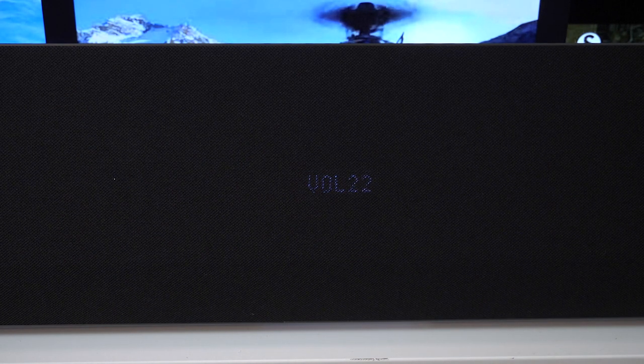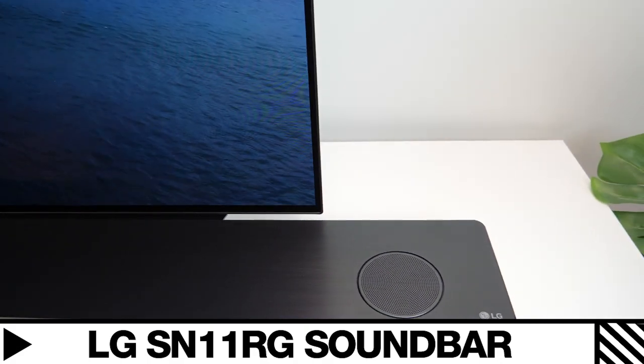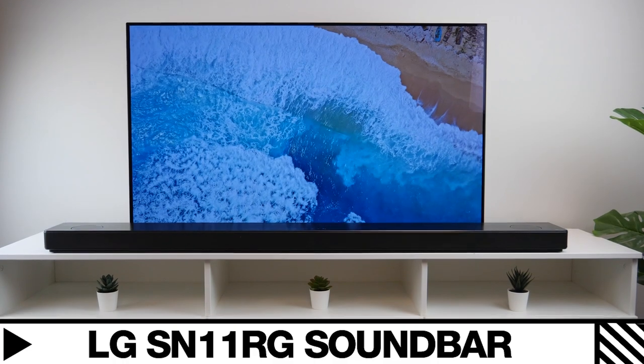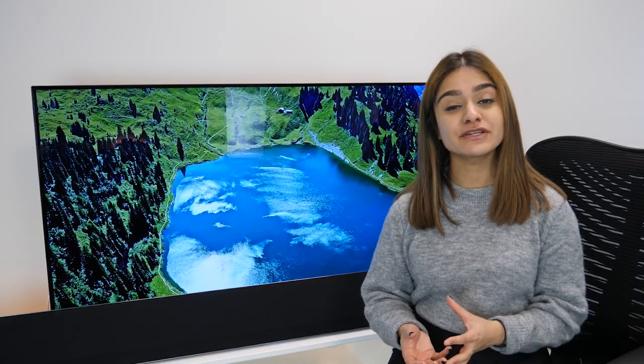I know that there are more powerful soundbars on the market such as the LG SN11RG which can reach 770 watts and has both left and right speakers in addition to the soundbar and subwoofer. But it also comes at almost double the price, so for the price range this soundbar gives off really powerful audio.